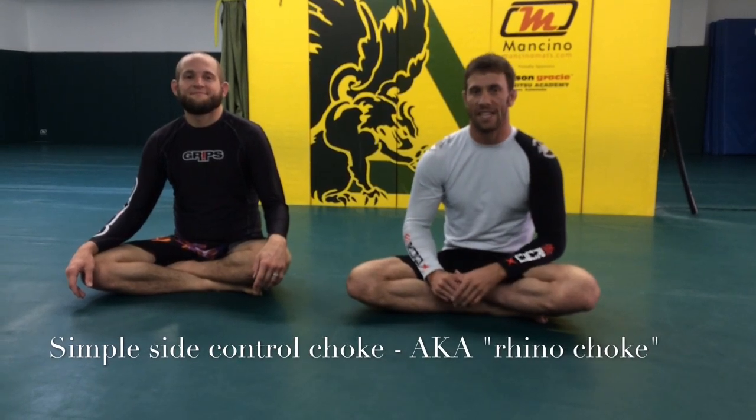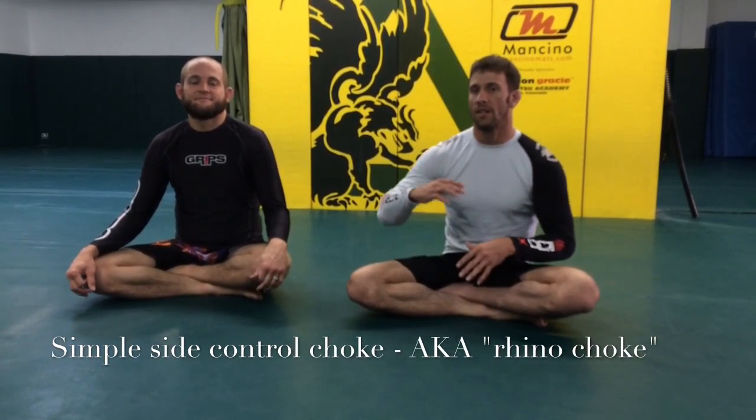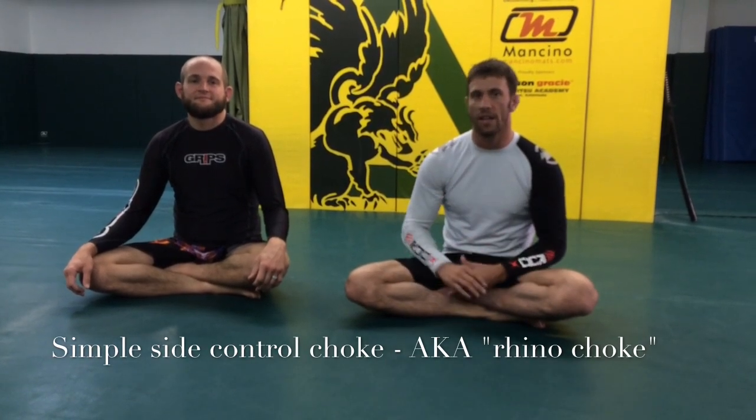Alright everybody, welcome back to technique of the week. This week we're going to look at a really simple side control submission — a choke that I use — and it's a lot of fun, you're going to love it.